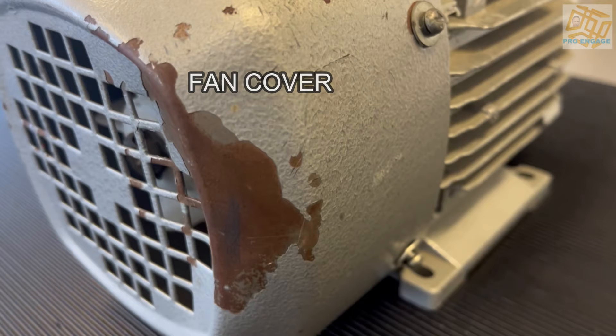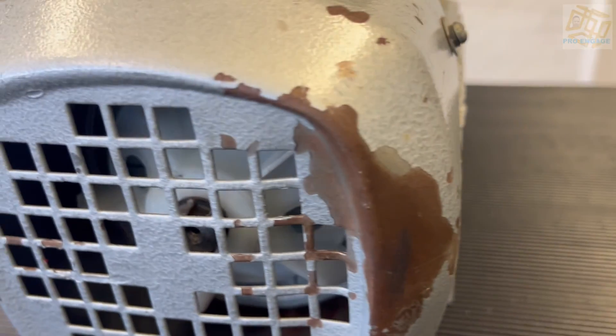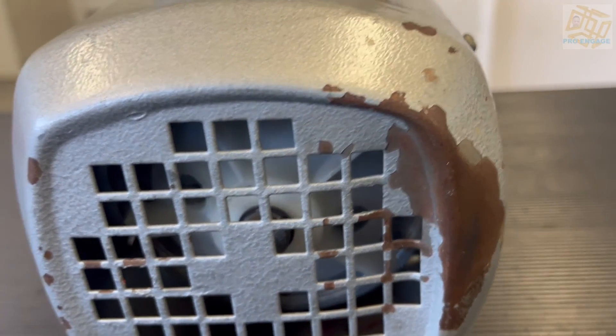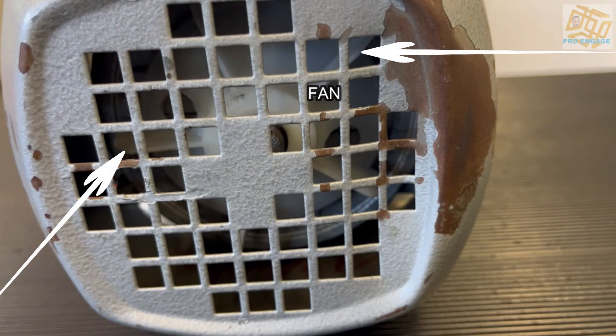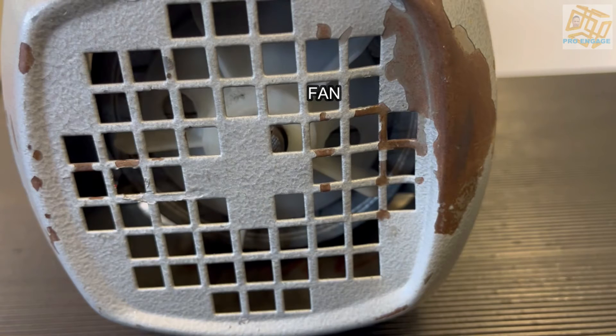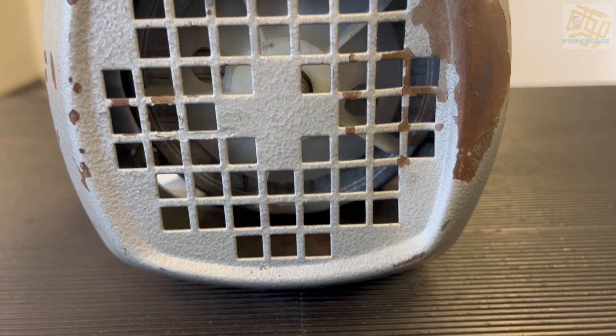Inside there are a few more items to look at. There's the fan — it's not a great view, but there are some arrows showing you. Turn the shaft and you can inspect if the blades are okay. That is important for the cooling and it should generally just run freely with no damage. Things can get stuck in there, maybe from a dirty workshop or if the motor is not covered.